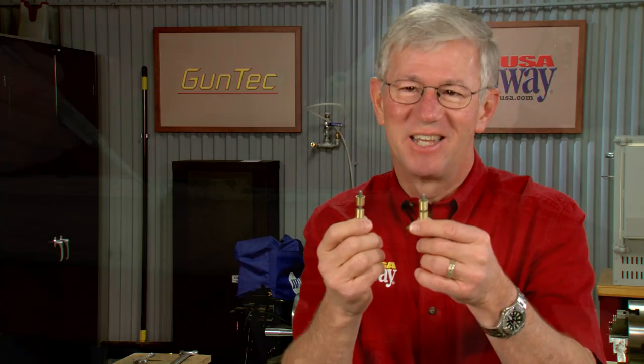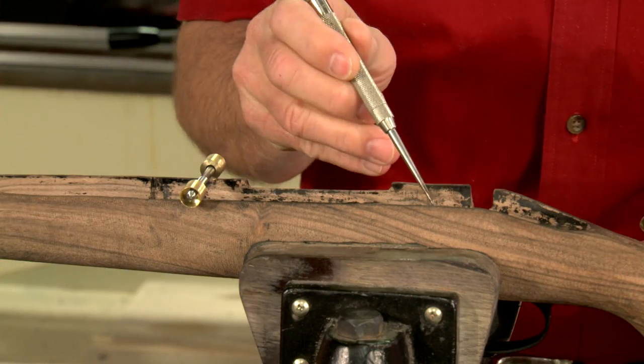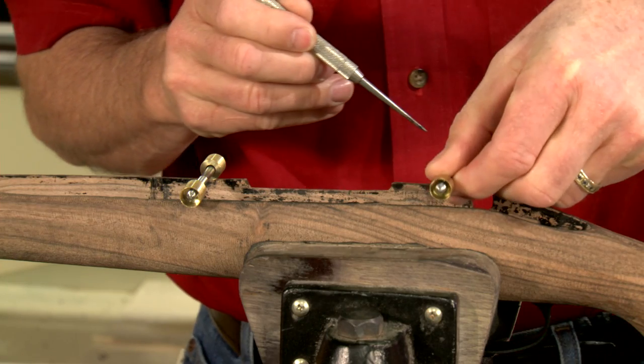When building the medium to large caliber rifle, it's important to reinforce the stock to prevent splitting. This is a pretty straightforward process. All wood stocks can be made stronger by reinforcing the areas behind the recoil lug and in front of the trigger.